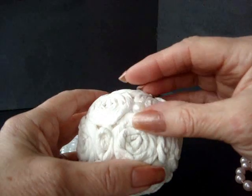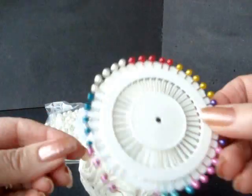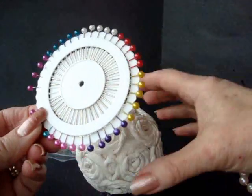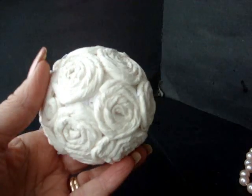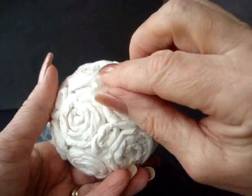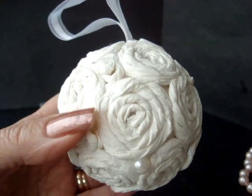You can attach your pearls either by hot gluing them on or by pinning them on with pins that have a colored head, but I want to keep my ball totally white today. So I'm going to hot glue them in. Just go ahead and attach beads all around.